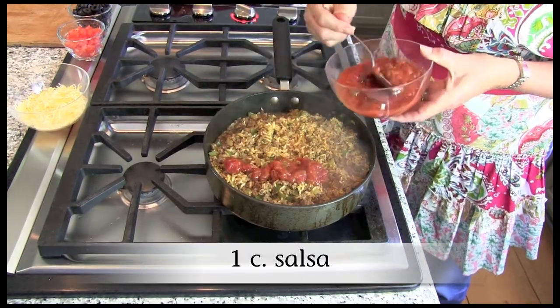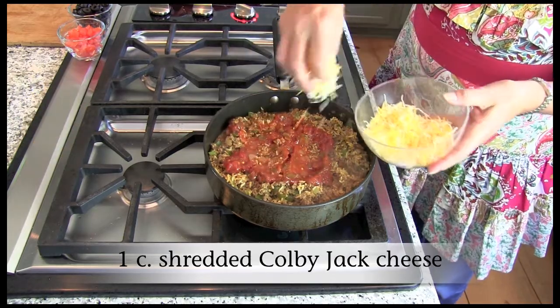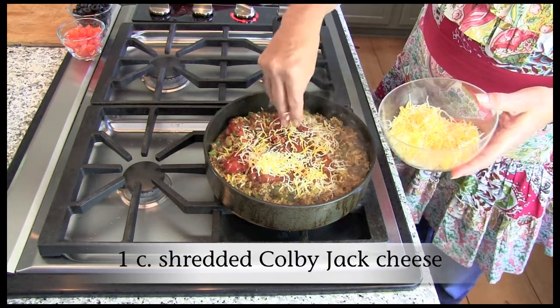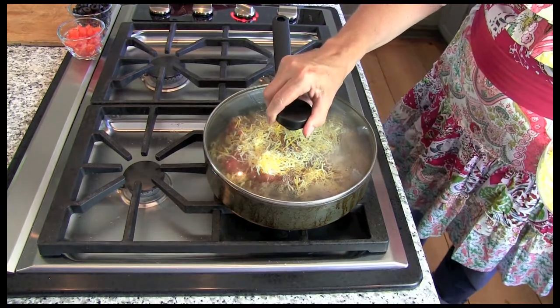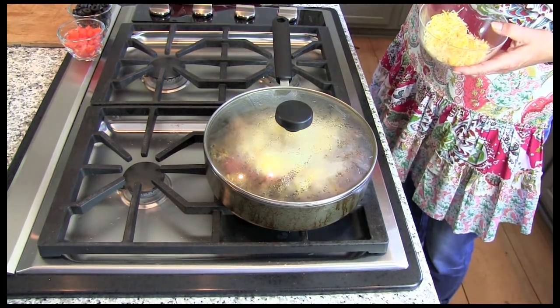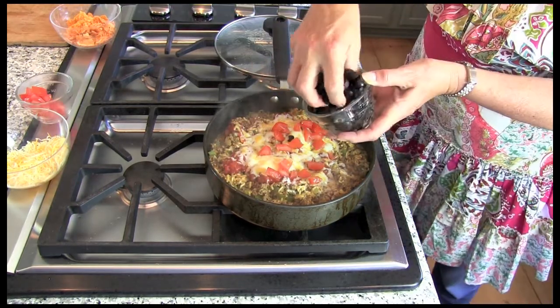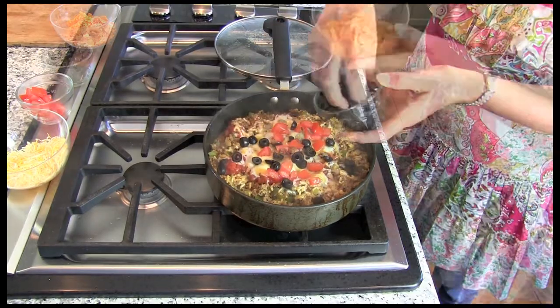Spoon some of your favorite salsa over the meat and rice mixture and sprinkle with some shredded cheese. Remove from heat. Cover and let stand until cheese melts. If you like, top it with some chopped tomato and black olives, and even a few crumbled tortilla chips.